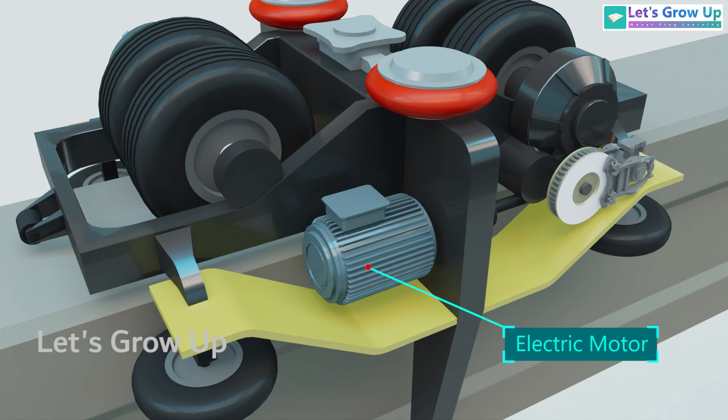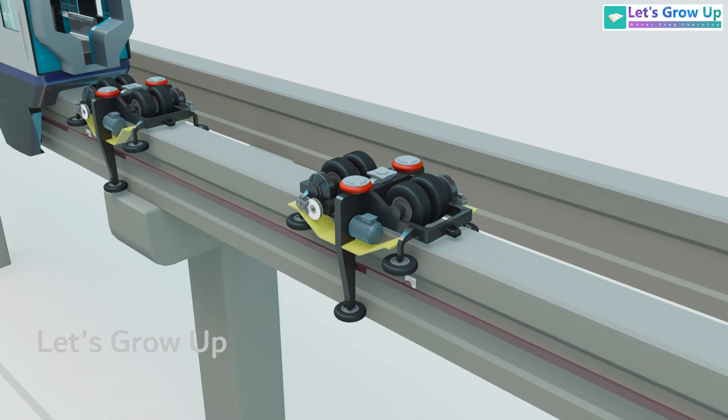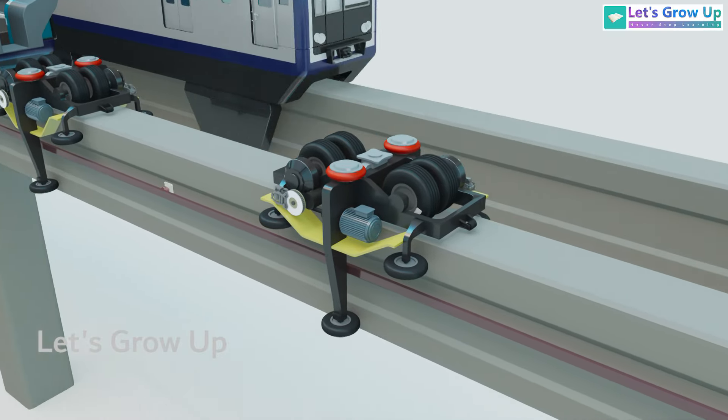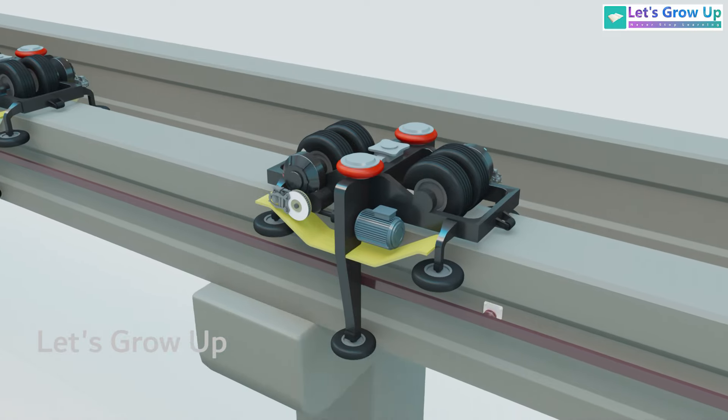Each bogie is equipped with two electric motors for propulsion and disc brakes for braking. The monorail runs on wheels which can either be made of iron or modern rubber; in this system, the wheels are made of durable rubber tires.